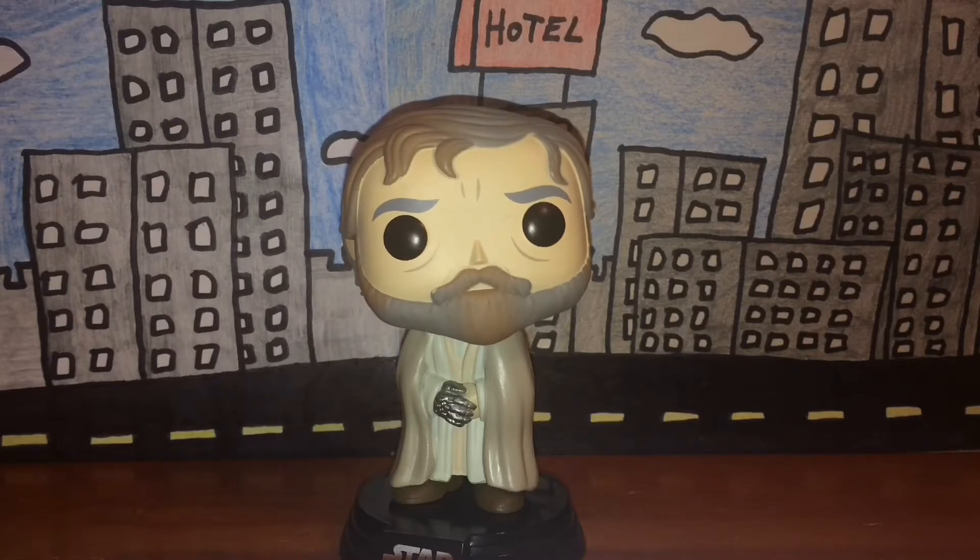Do I recommend him? Absolutely. He'll be a great addition to your Star Wars collection.